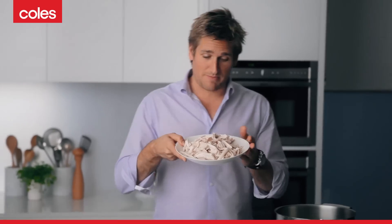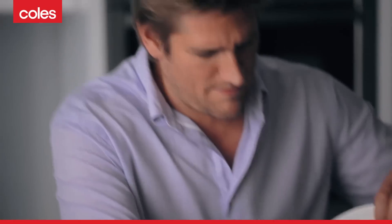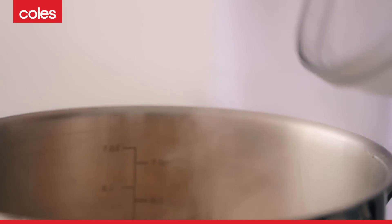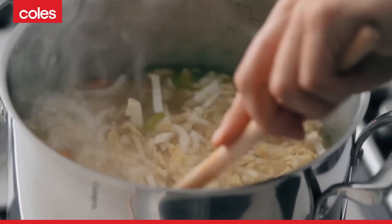Time to add your chicken back — pop that in, look at that, beautiful. And then all of this gorgeous cabbage, throw that in too. Give it a good old stir, and in about five or six minutes everything's going to be cooked, pasta included. Then we're just going to season it and serve.